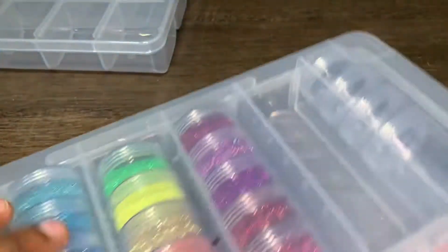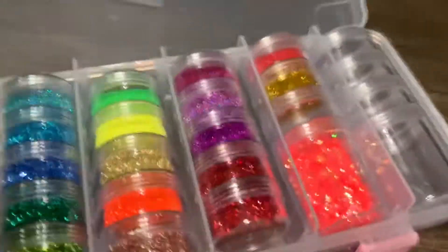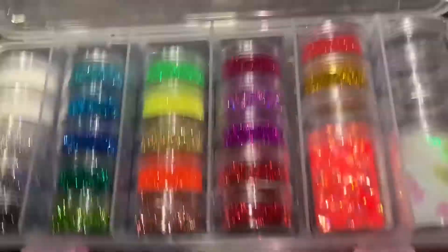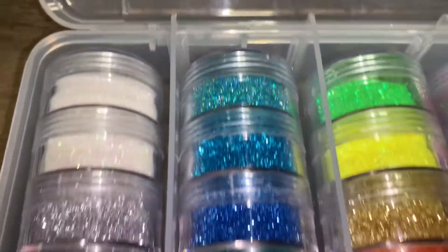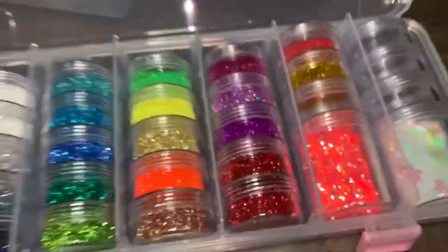I'm going to just put these in here. As you guys can see, I didn't fill up the last row or this one right here. Here's how it looks as of right now — here's this row, this one, this one. Look how pretty this is.